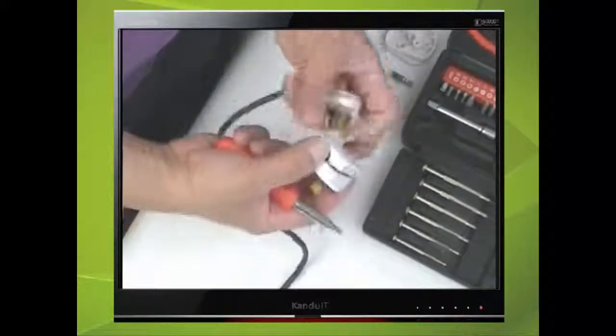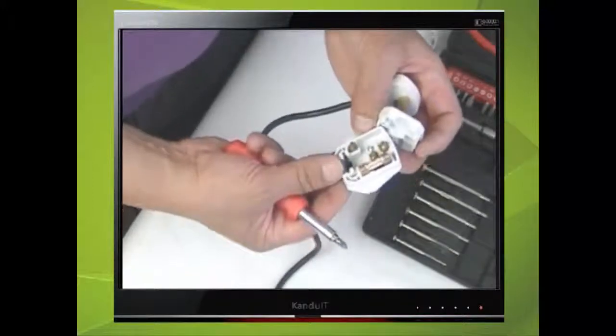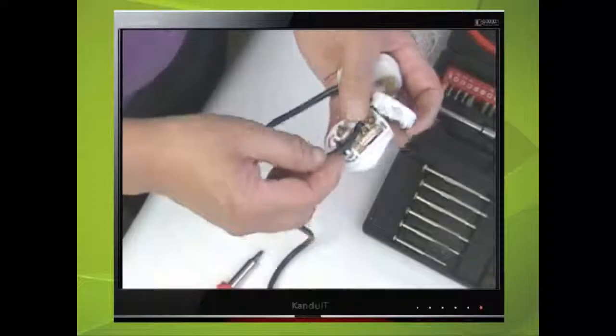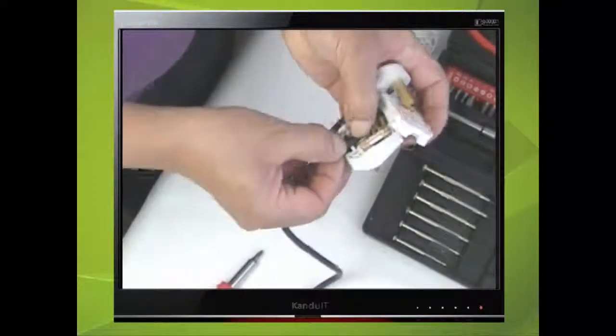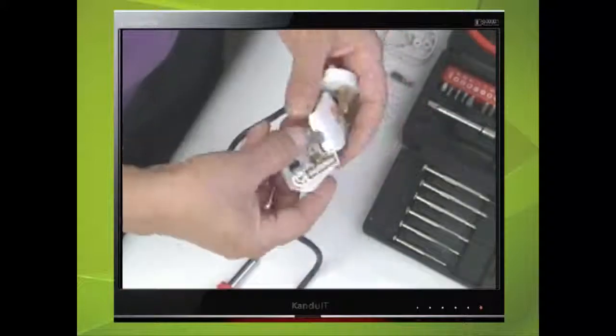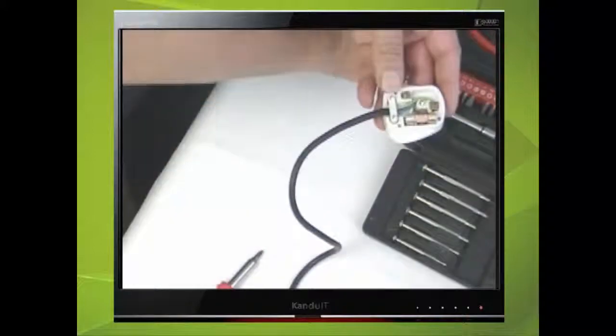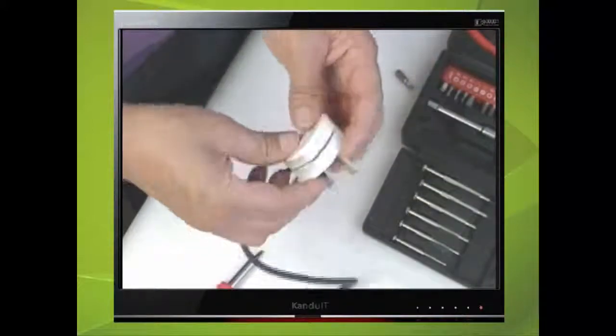Some mains cables have an extra piece of plastic that the cable is wedged into, as shown here, instead of the conventional cable grip. Finally, replace the top of the plug.